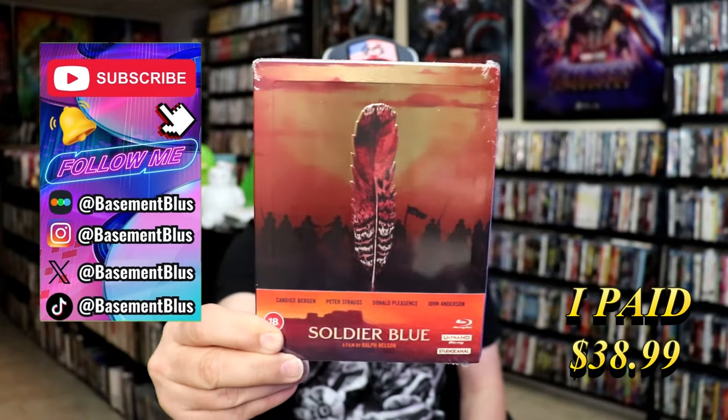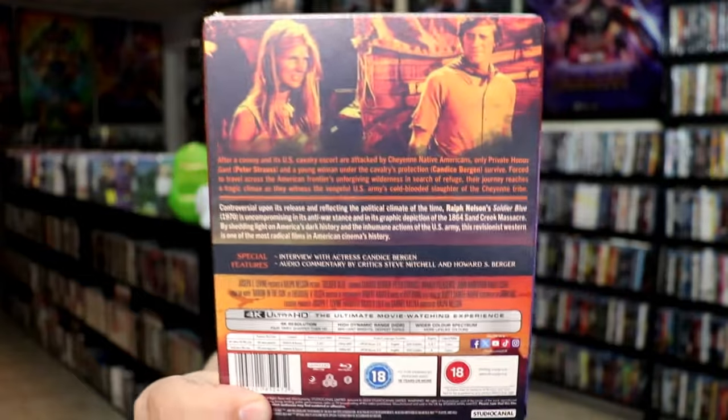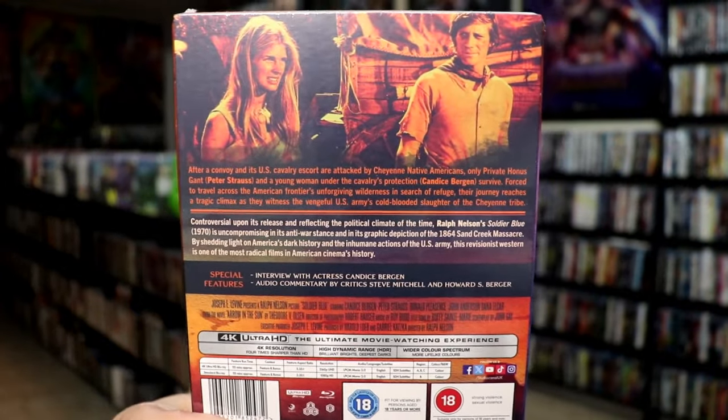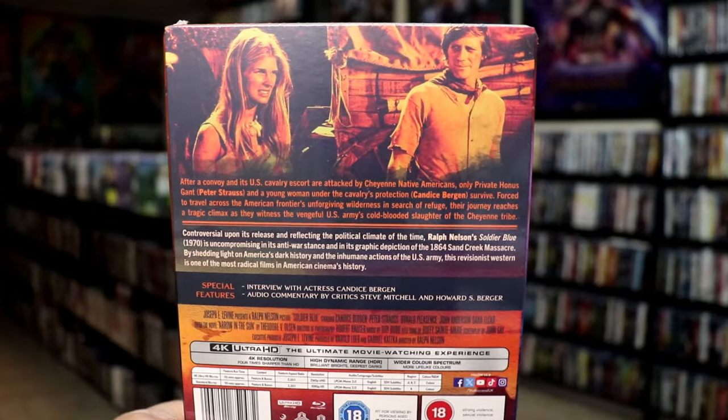Here's the front and here's the back. If you'd like to read up on it or check out the special features, you can go ahead and pause and do so. I'm going to go ahead and remove this from the wrapper and take a closer look at this steelbook.